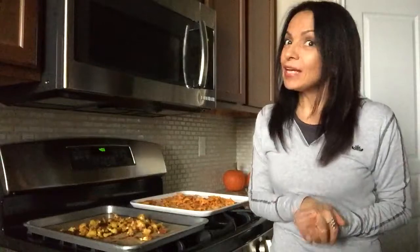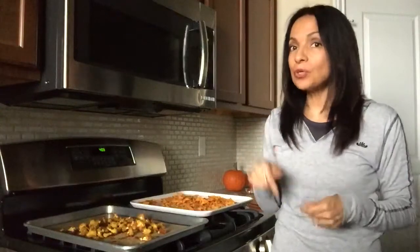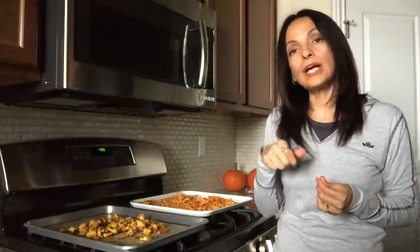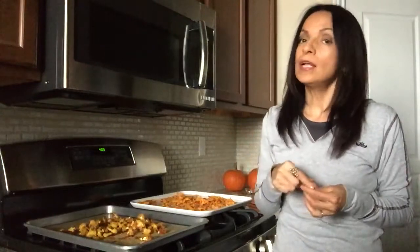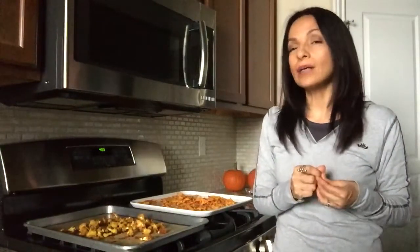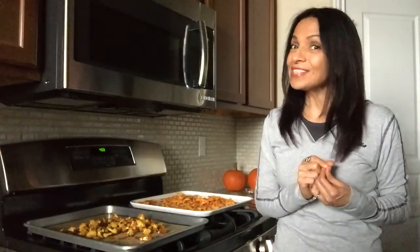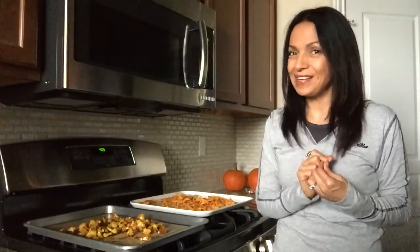I hope you guys enjoyed this video. If you liked it, please give me a thumbs up. Don't forget to subscribe so I can continue to bring great recipes for you guys to stay heart healthy. Don't forget to follow me on Facebook — Living Plant-Based with Rosie — and my other YouTube channel and Facebook page, Living Raw with Rosie, where I also have great recipes and tips on staying healthy. Thanks, you guys. Have a wonderful Friday evening. Bye-bye!